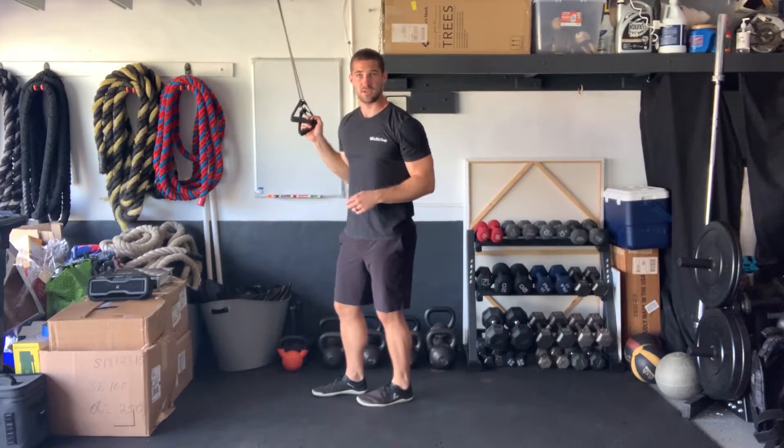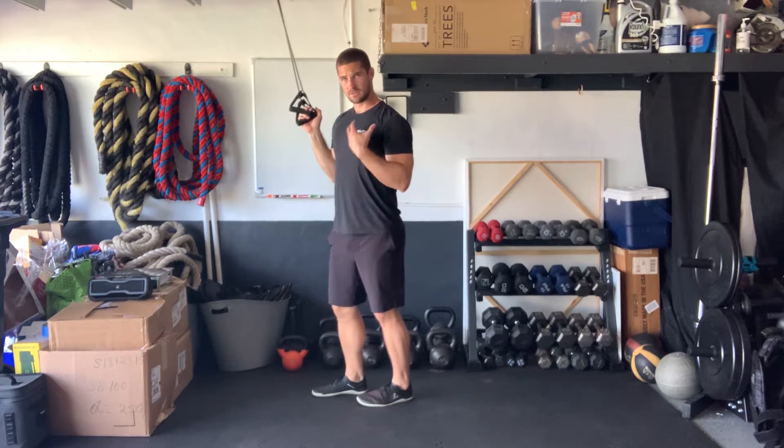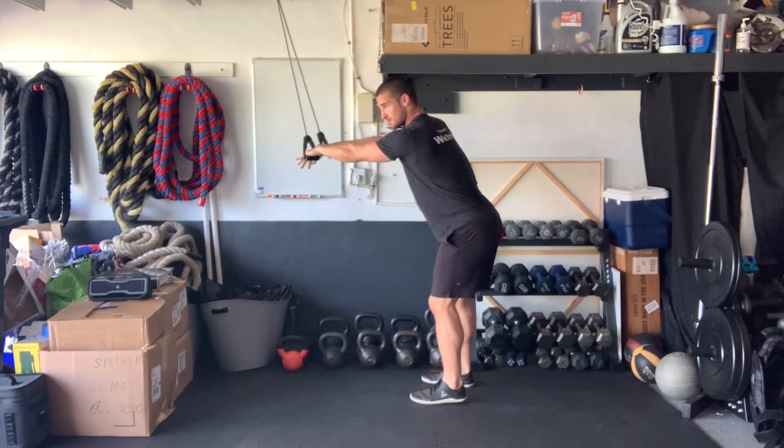For your straight arm pull down, you want to begin with a band in an elevated position. Keep your arms locked out, keeping your chest lifted with the hips kicked back slightly. For full range of motion, start with the arms just above the shoulders.